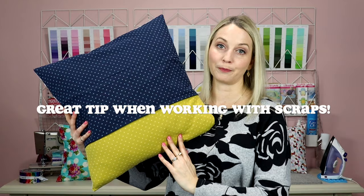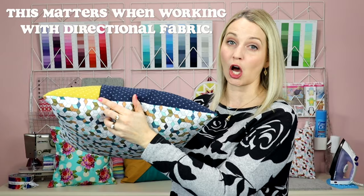Another tip for square pillows: I've seen envelope style pillows where they put the seam going this way, so when it sits on your couch you can see the seam from the top, and I really don't like that. I highly recommend making sure that your seam goes from side to side because you're less likely to see it when it's sitting on your couch, which just makes your pillow look that much better.